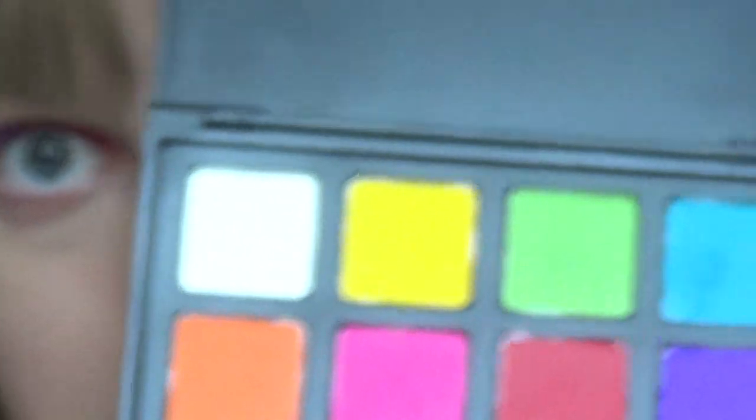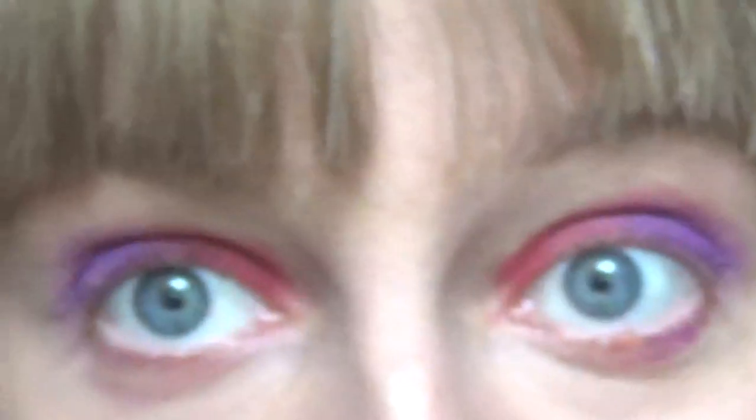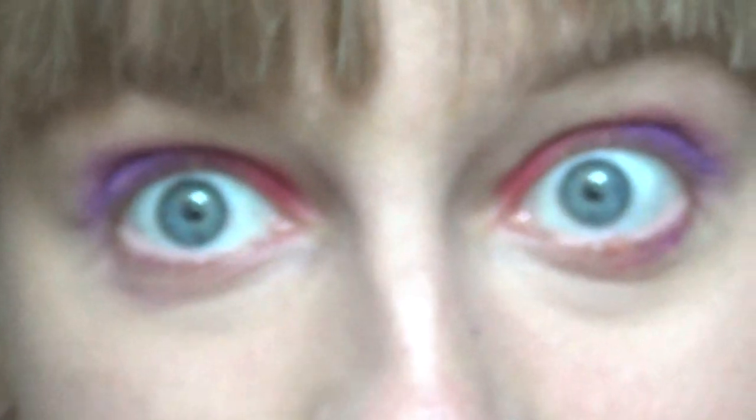I'm going to be doing yellow on the inner corner, which is quite cool. I'm still using the Morphe Picasso palette — a slight yellow shade — and I'm just going to dab it on the inner corners of my eye on both sides.